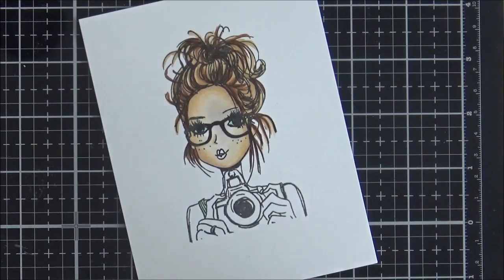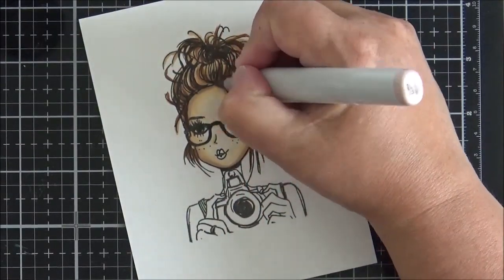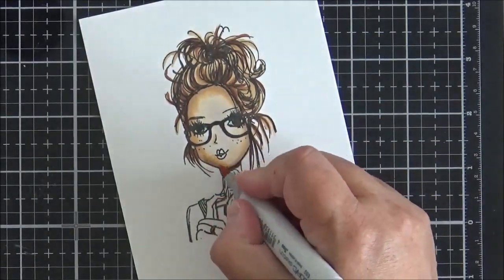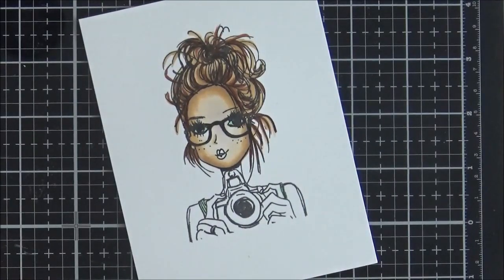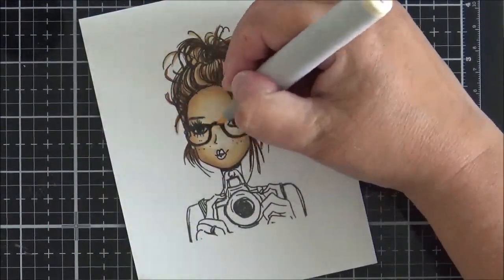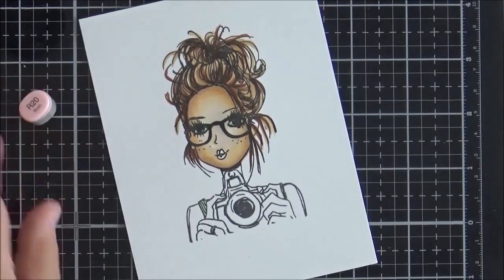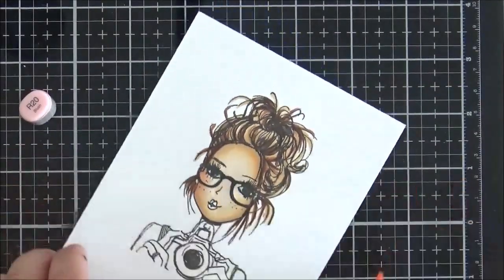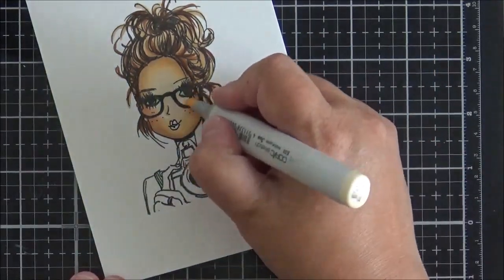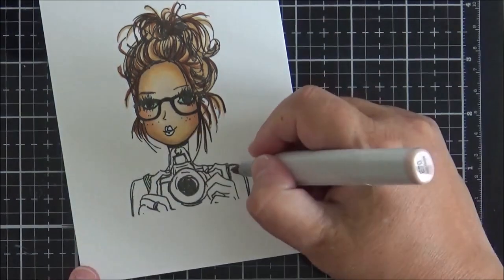At this point I go back and recolor her face — I quite often do this to add a little more depth. I wasn't totally happy with how smooth it looked, so I redo the colors in the same order: E70 around the hairline and jaw, then E53, E51, E50, and E000 working toward the centre. I add some R20 as blush on the sides of her face, then soften the edge with E51 so it doesn't look too streaky.